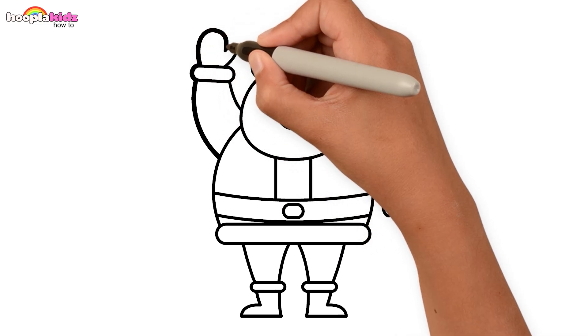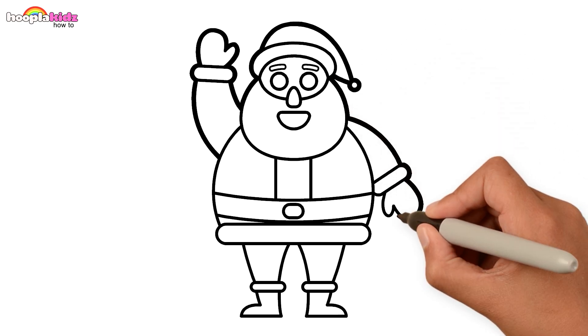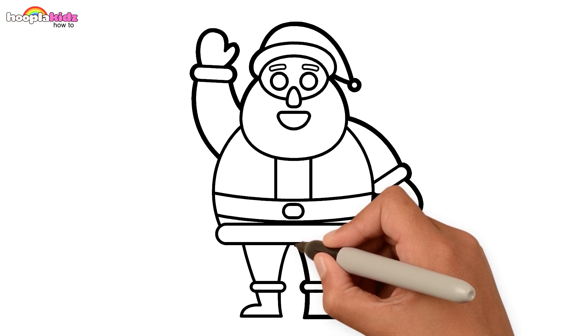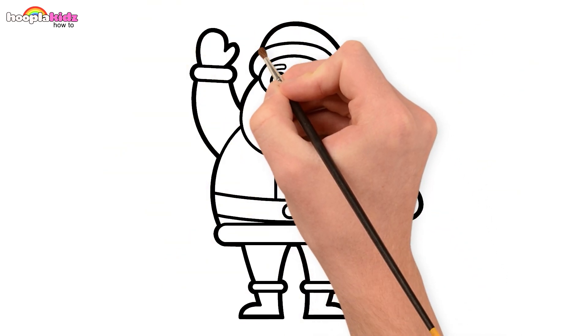Let's thicken those borders. Ho ho ho! Ta-da! Our Santa is ready to paint.